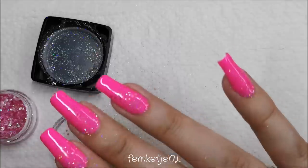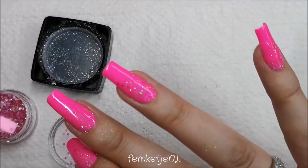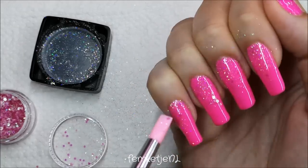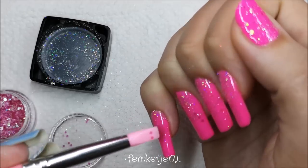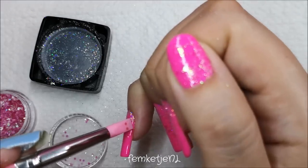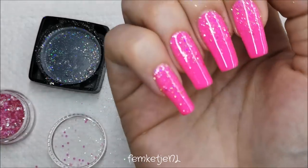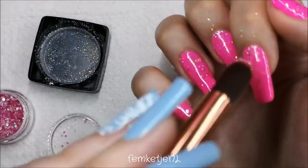Back to the design — I just added the finely milled holographic glitter to all of the other nails, just a little bit on a fluffy makeup brush. Push it into the sticky layer of the gel polish. I focused mostly around the cuticle area, but you can flip it around and apply the glitter on the tips or towards the middle — it's totally up to you.